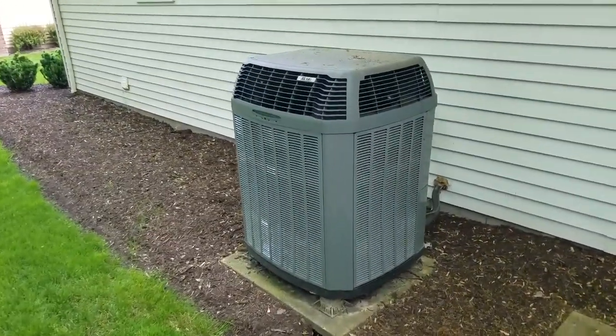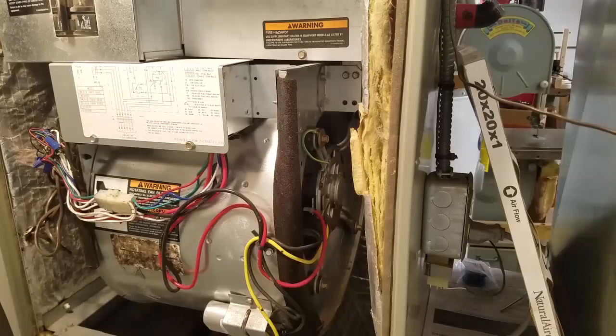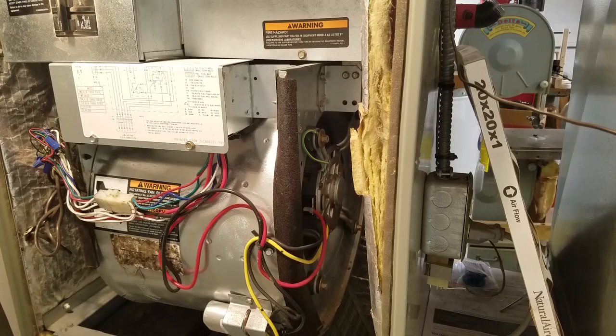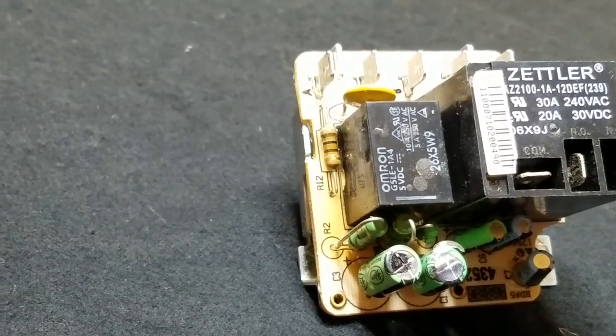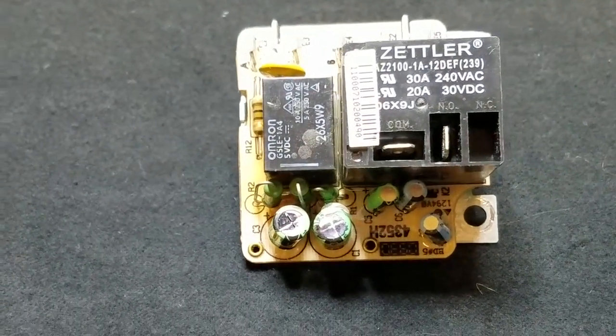Now, let's get started! This heat pump is about 15 years old. When it was about 5 years old, the operation of the air handler blower got a little erratic. The blower wouldn't always turn on, or it would run for a couple seconds and then shut off, even though the outside unit was still in operation. I traced the problem back to a failing air handling blower relay, which I replaced. Problem solved!